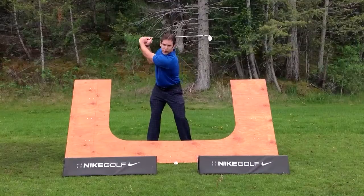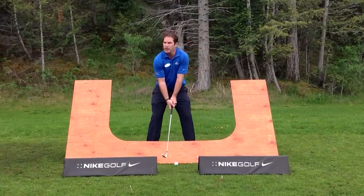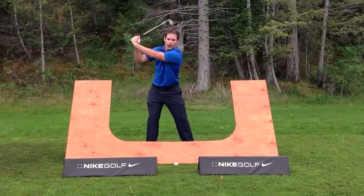From there, we simply finish the swing. We go up to the top. Again, the angle of the club is pointing right at my target line, instead of when you're getting steep — and I'm exaggerating this feeling — we're up over the line.